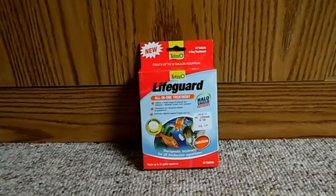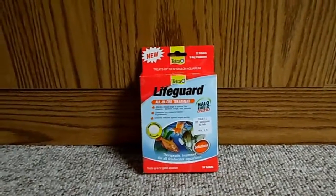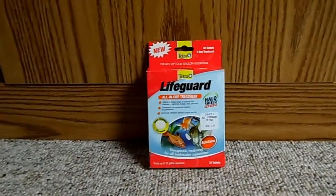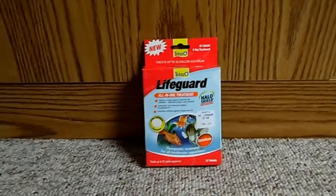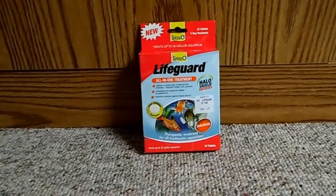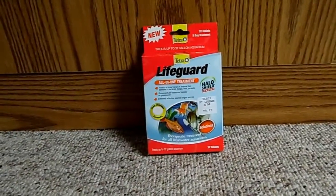Hey guys, just a quick review on my Lifeguard all-in-one treatment that I did on my red-eyed tetras. When I treated them, it worked almost instantly, so I'll give it four stars.